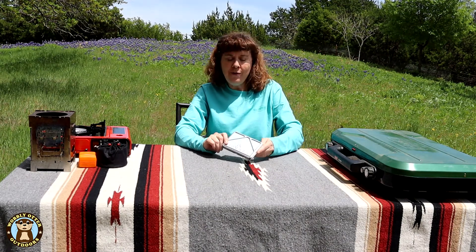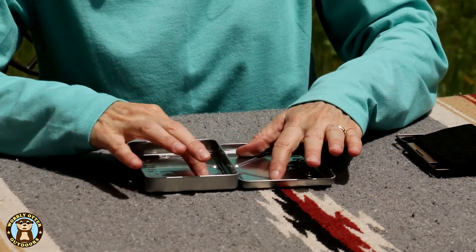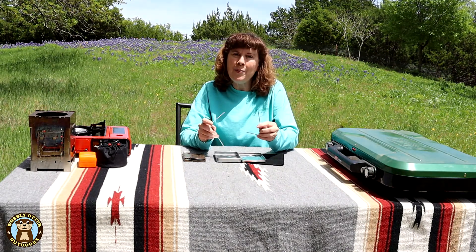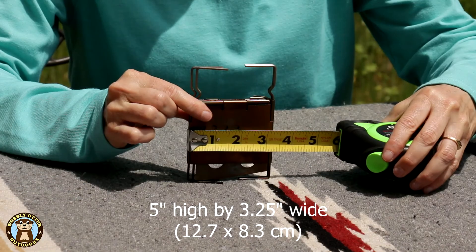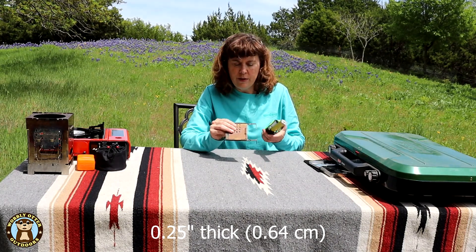The last little backpacking stove we're going to look at is the Firebox Nano — it's a little 3-inch stove. This particular one is in a kit. It comes with what they call an X-Box, named for the little X at the bottom where the stove's feet fit. The kit comes with a little carbon felt, and at the bottom of the box are two little pins that you can slide into the edge of the felt and use as a windscreen if you want. This is the Nano stove itself — this one is stainless steel, though they also make a titanium version. It's 5 inches high, just over 3 inches wide, and about a quarter of an inch thick.